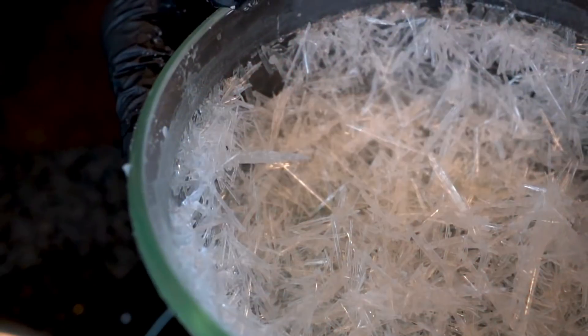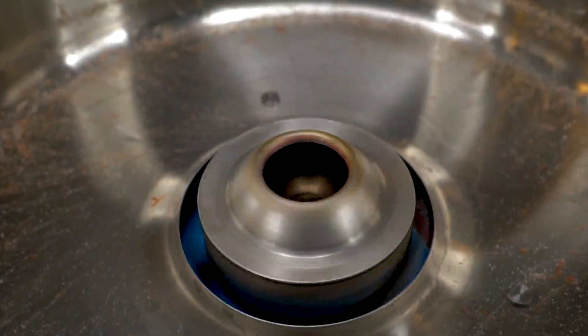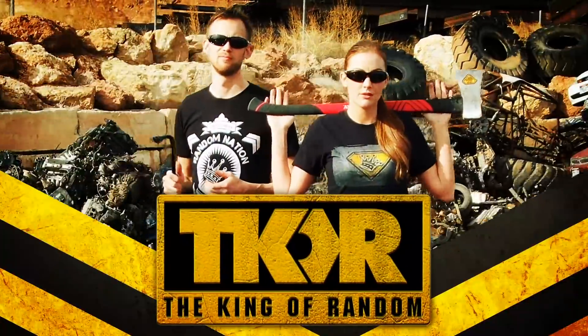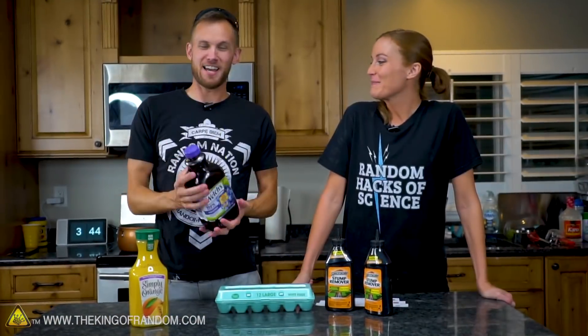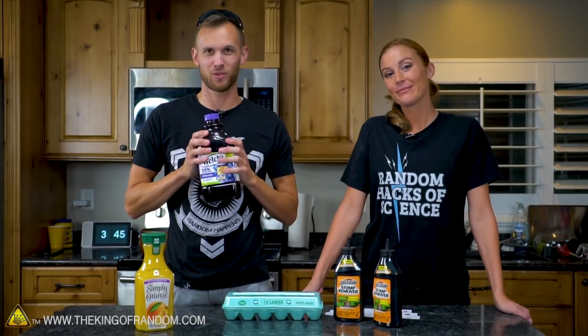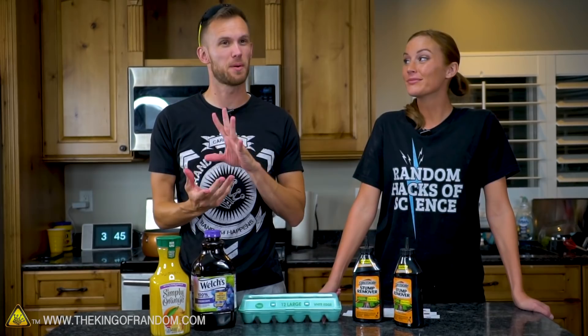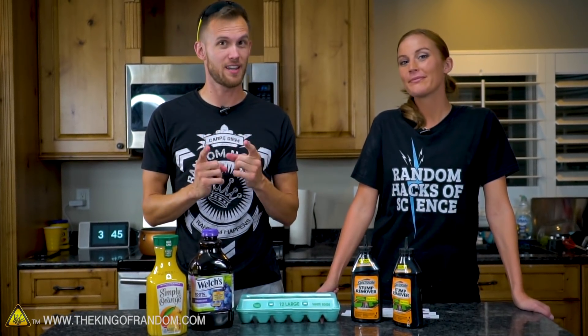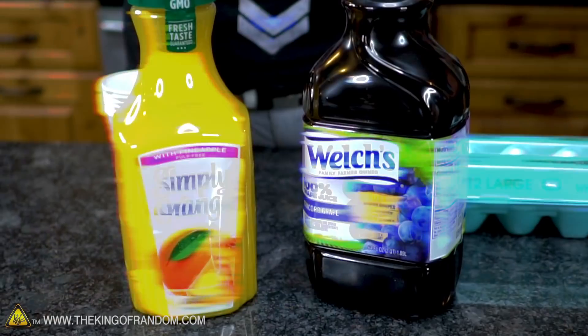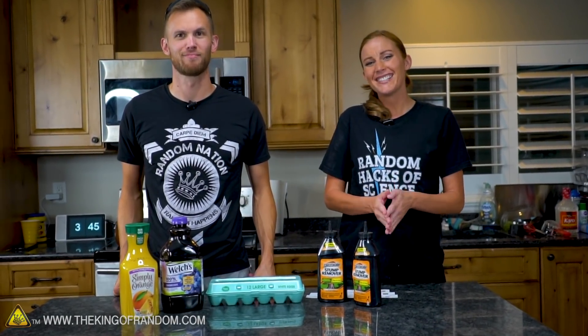In today's video, we're testing out three of your comment requests using crystals, eggs, and juice to see how they turn out. It's that time again — that weird mix of things. We've taken some of your comment requests and we're going to try several of them out in one video. These are things we think are really cool ideas, but maybe not a whole video each. We do want the answers because we're curious as well. There's gonna be some interesting mixes here, but these will be three separate things. I'm very excited to see how these work.